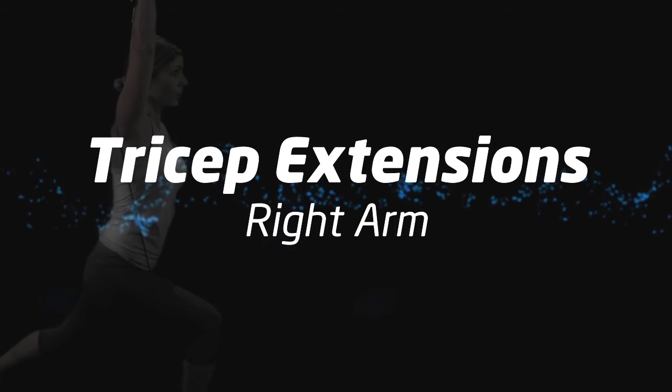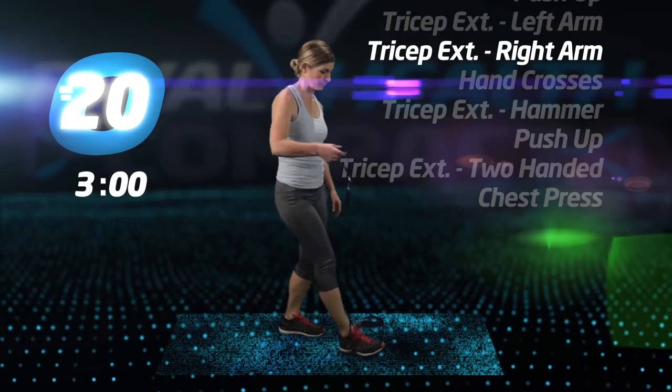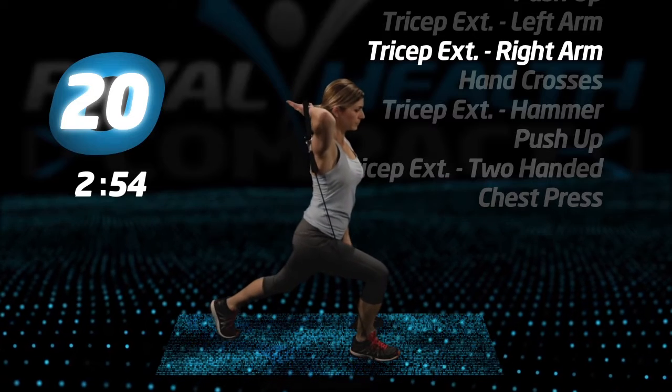Switch sides for tricep extensions, right arm. Same exercise. Get ready, in position, and go.